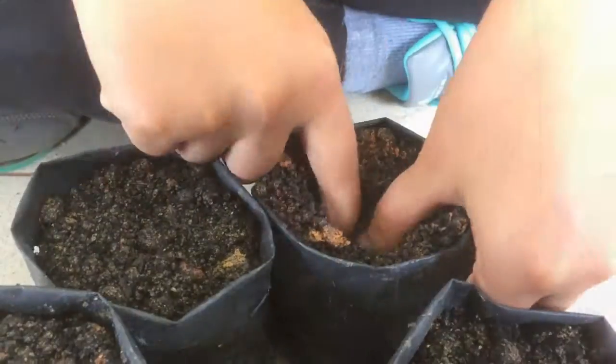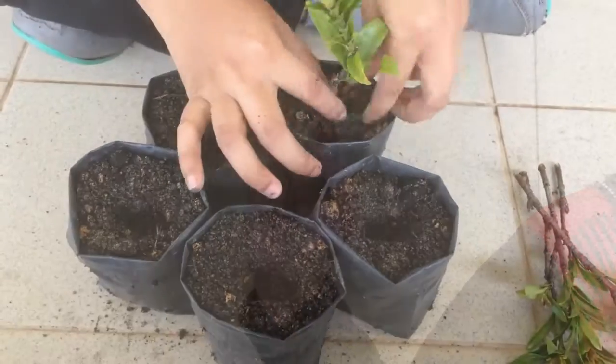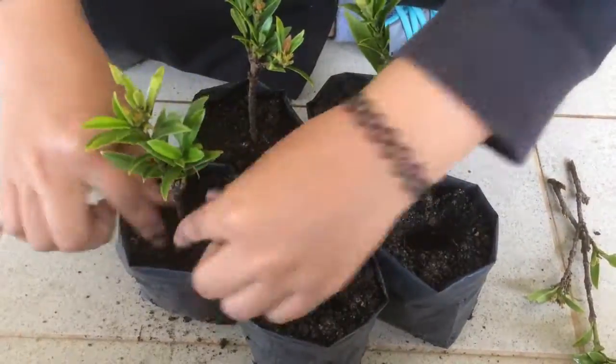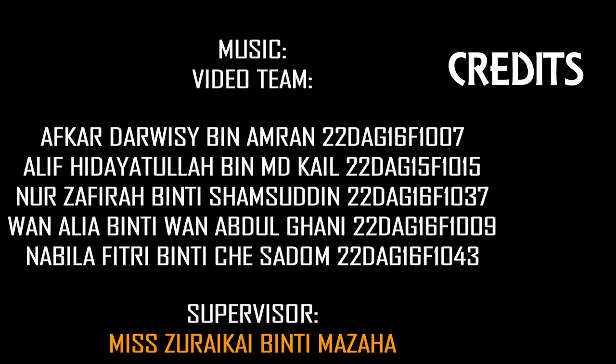Planting of Stem Cutting: Make a hole in the soil with a measurement of 2 inches. Insert the stem that has been treated with the hormone for planting. Lastly, place the poly bag in a shaded area with sufficient light.